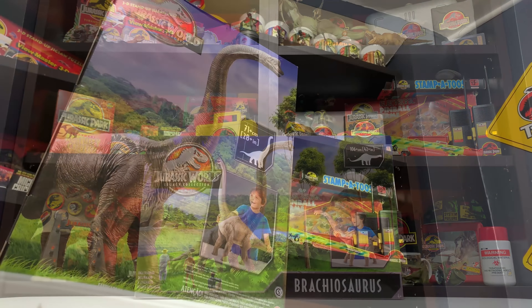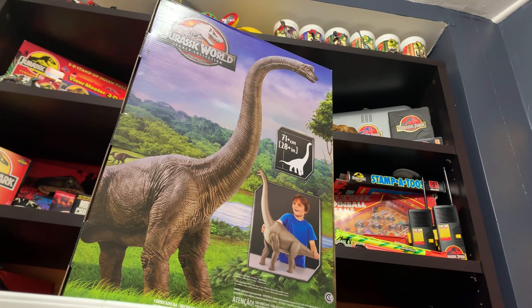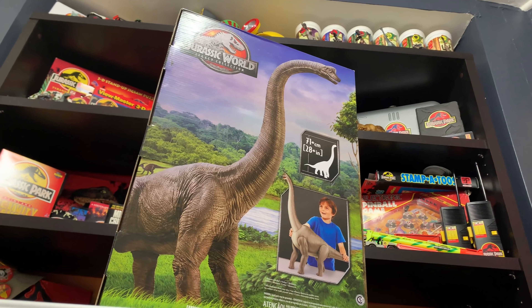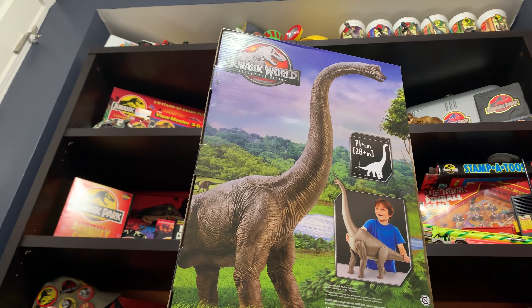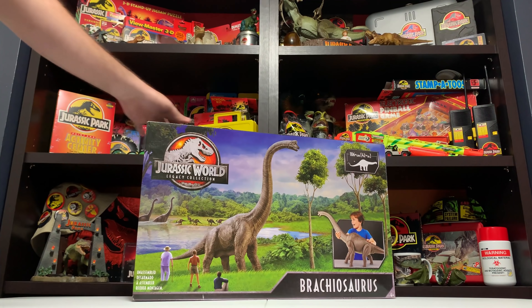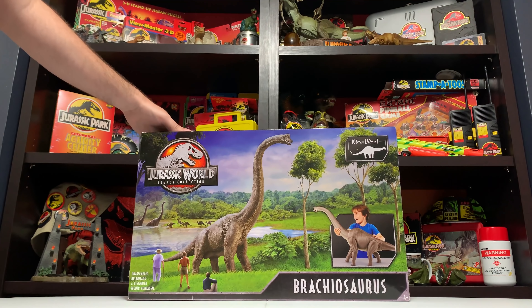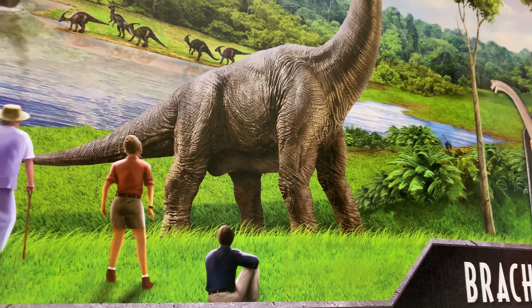First things first — this figure is large. The box is large. So this review is going to be a little different. I'm going to try to fit the whole thing in camera and I'll do my best. As you can see the box is very detailed. We have tons of artwork on the box that we've covered before on the site, but now we can really get the details here on video in 4K.